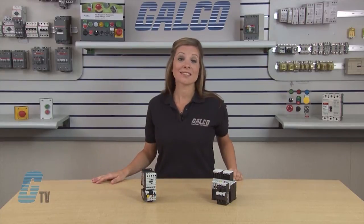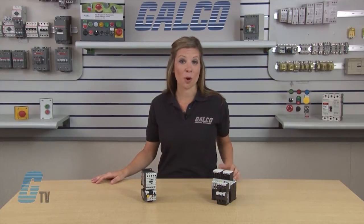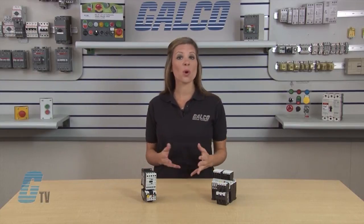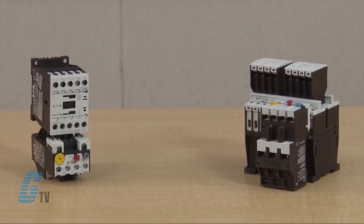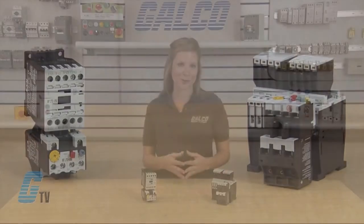A starter consists of a contactor assembled with an overload relay. Starters can be ordered as components and assembled in the field or as a fully assembled device. Eaton Cutler Hammer's XT Series IEC Starters include non-reversing and reversing versions.